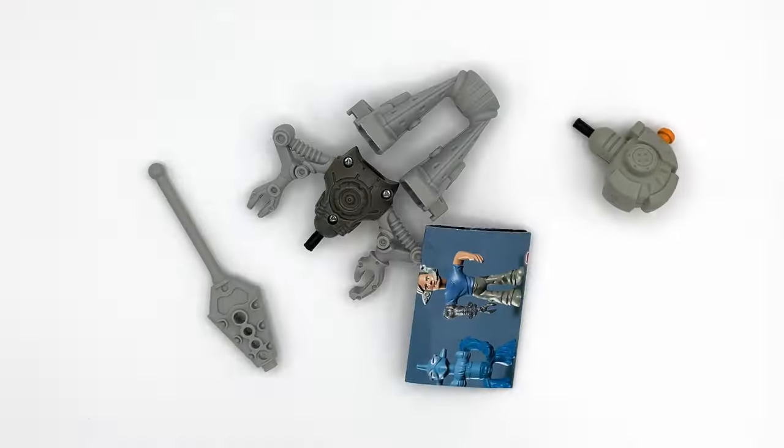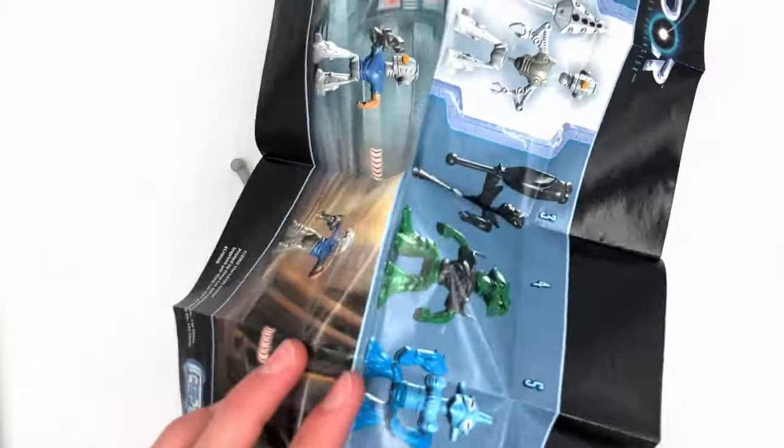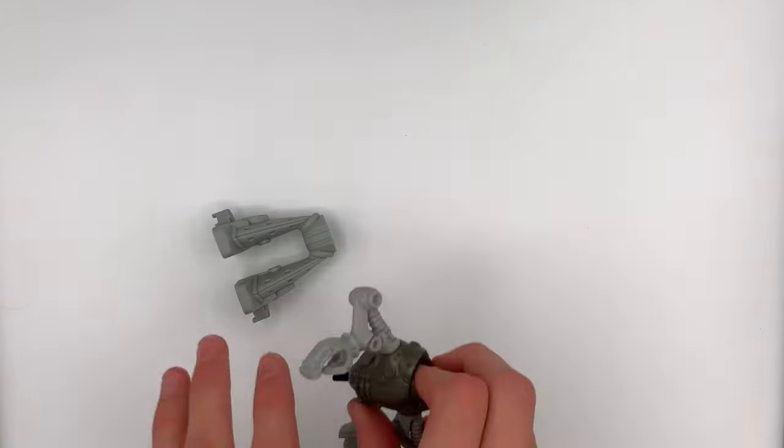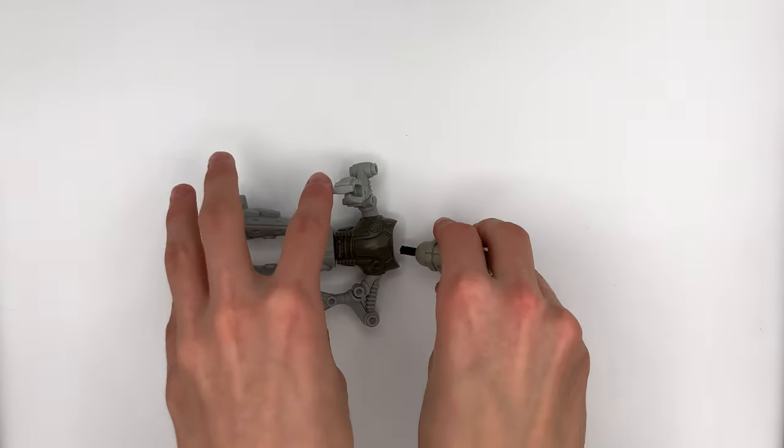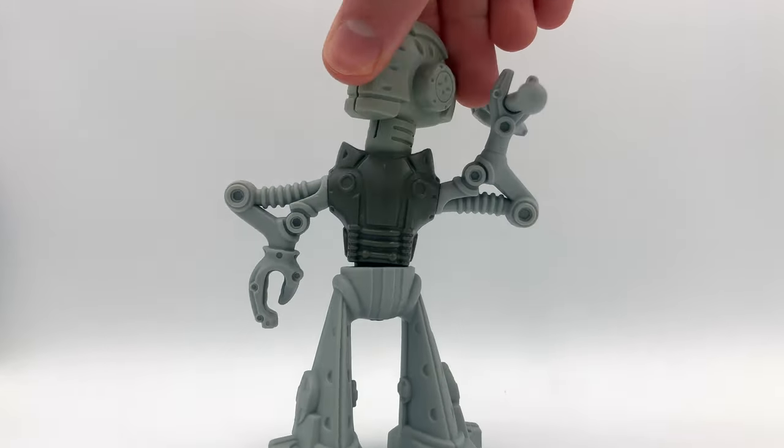Inside of the bag, there are a bunch of pieces that don't look anything like LEGO. And there's a very interesting poster — we'll get into that later. Assembling the figure was really weird because it's made out of these rubber joints, which don't make any sense. It makes it so it has no posability when it's built.